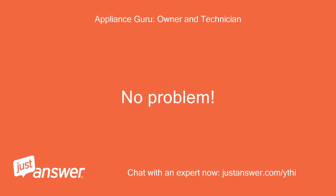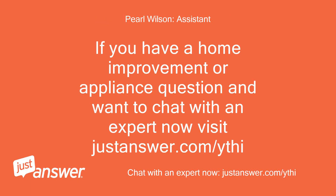No problem. If you have a home improvement or appliance question and want to chat with an expert now, visit justanswer.com/ythi.